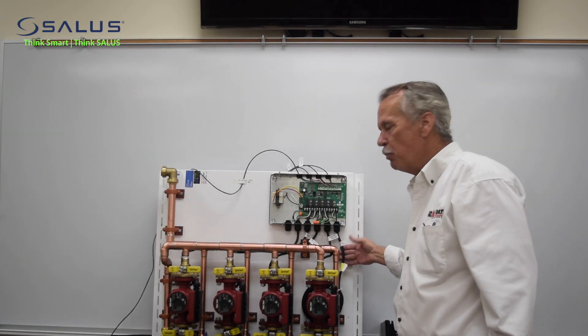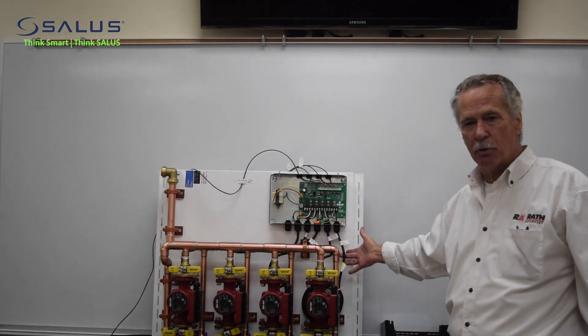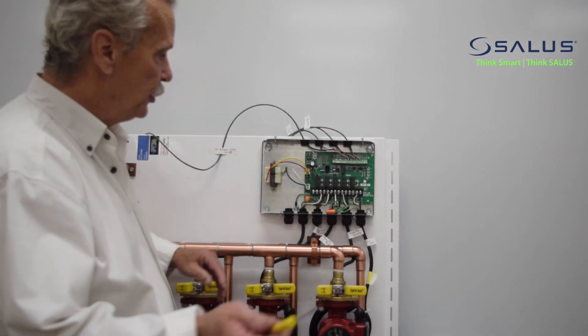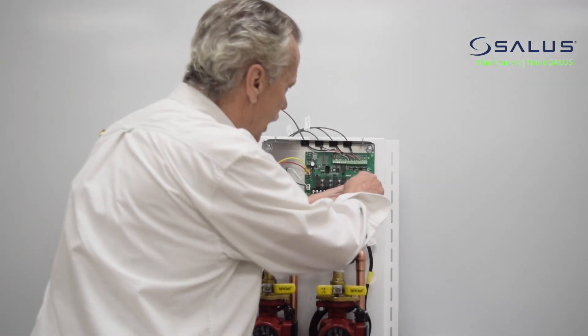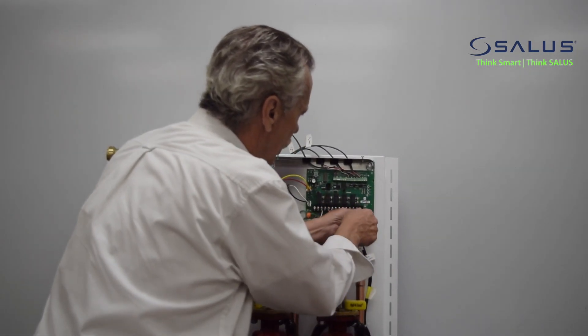Then what we want you to do is mark the high voltage, which would be the outgoing to the pumps and the incoming power to power the actual relay itself. The first thing we're going to do is remove power — we'll start with the high voltage, go to each terminal, remove it, and remove the wires.